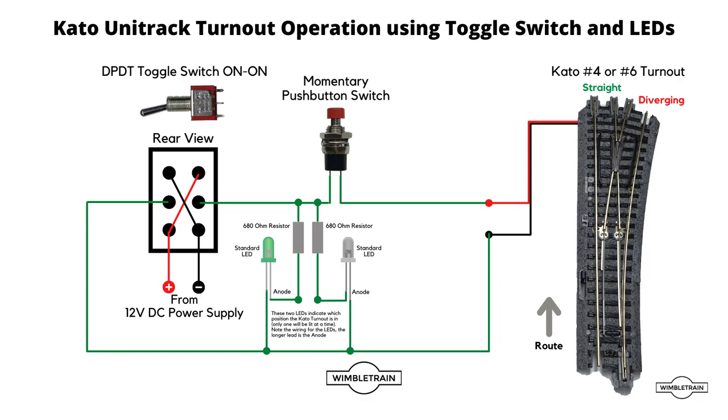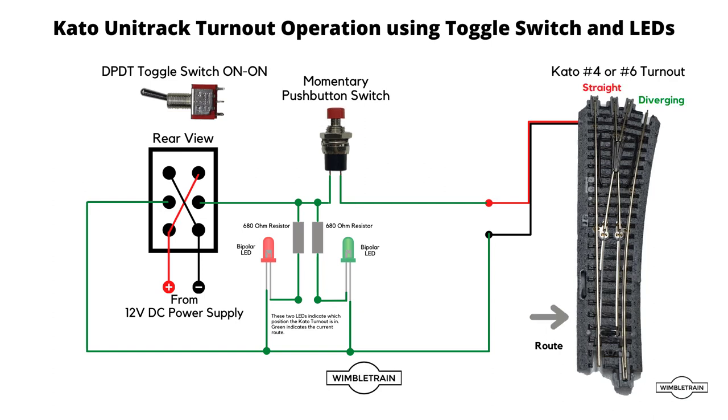Our last circuit uses bipolar LEDs, which light up different colors depending on the polarity applied to them. In this case we're using red/green bipolar LEDs. At the moment we're indicating the straight route with the green LED and the diverging route with the red. Flick the switch up and the LEDs swap over, indicating we're going to switch to the diverging route — which only happens when we give a quick press of the button. Switch down, LEDs change around again indicating the straight route, quick press and it switches back.